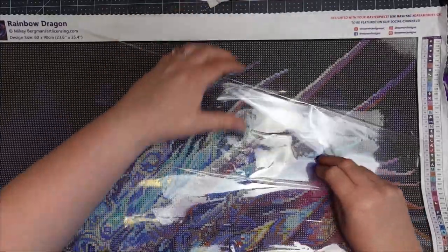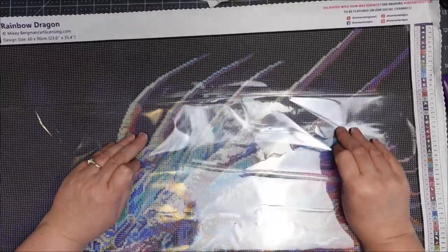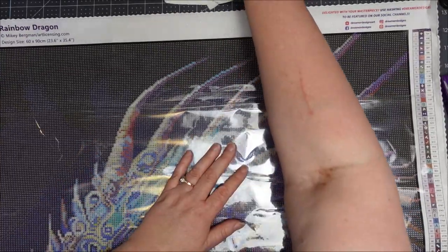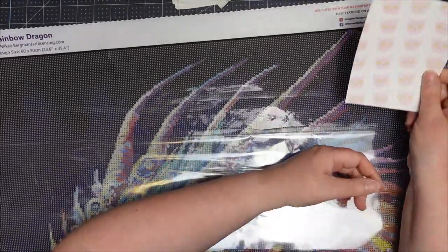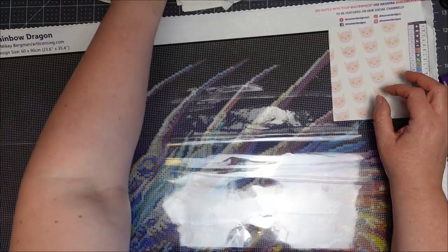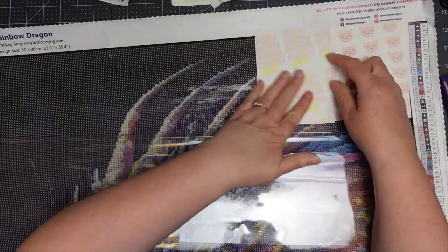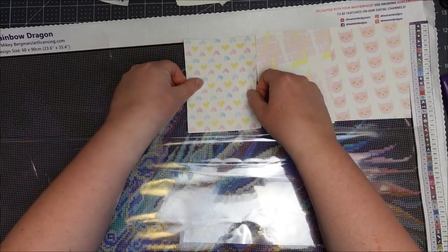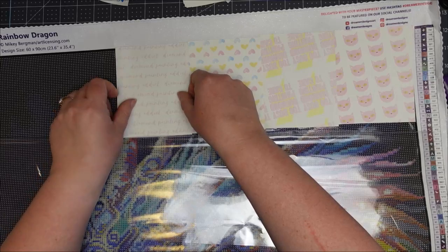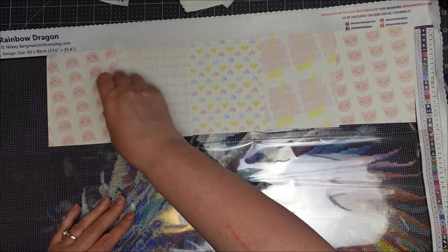All I do is peel back a portion of the plastic — I always work from top right to bottom left — and I just pop the release papers on top of the glue, making sure the plasticky portion goes down onto the glue. This way it protects your glue from dust, and they can come back off so you can start working on that section. I just tend to do a couple of rows at a time.